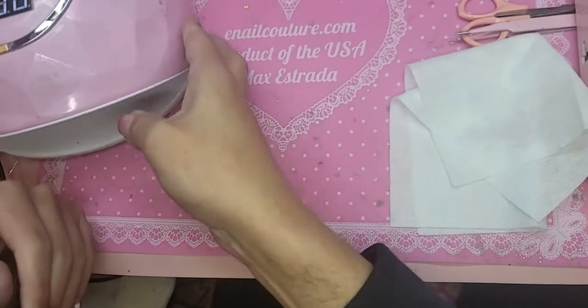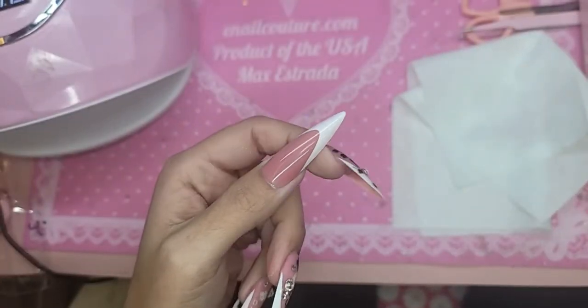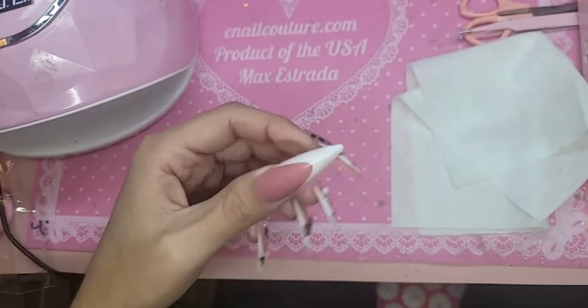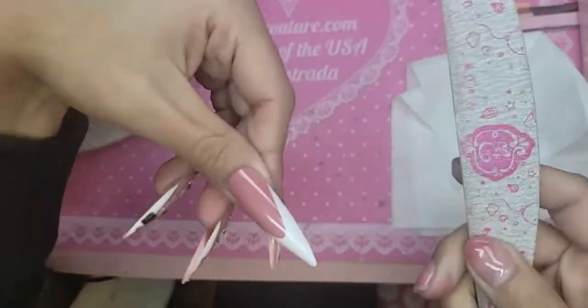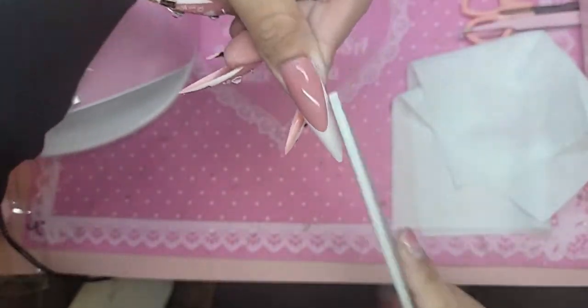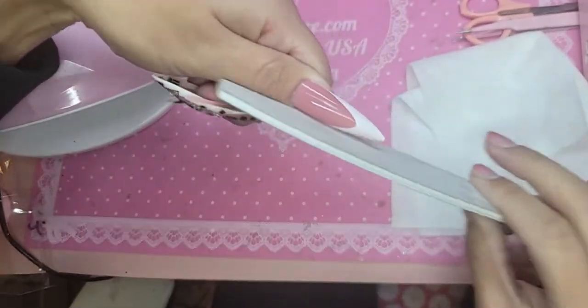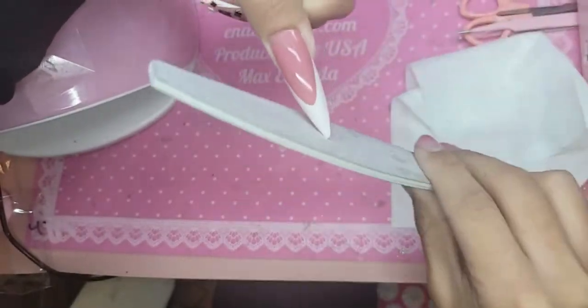And there we go — she's done baking! So now we're going to take the 150 and I'm just going to really gently file the side, slide out the side, and then we're going to just refine the tip.